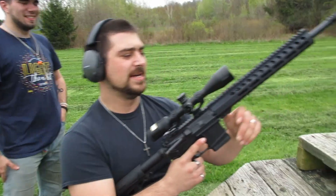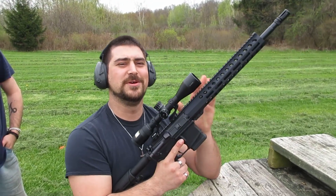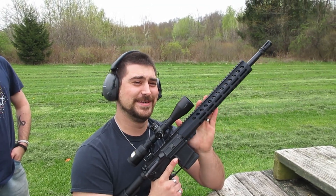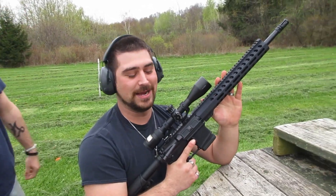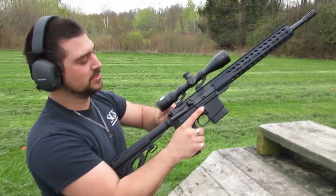The next round going down range is coming out of the new gun that you have not seen. This is Diana — she's a good girl. It is shooting a 300 Blackout. We are shooting Hornady Black today. Let's get this one down range and see what it does.